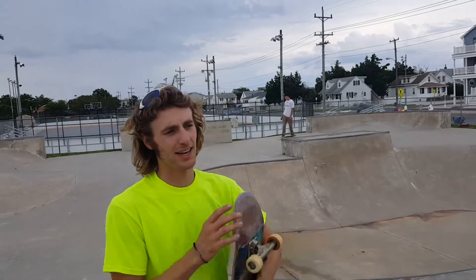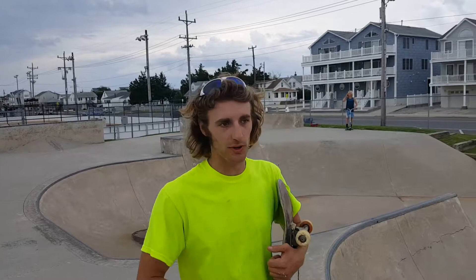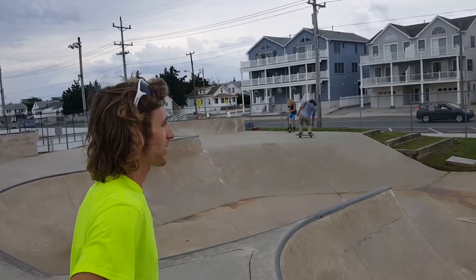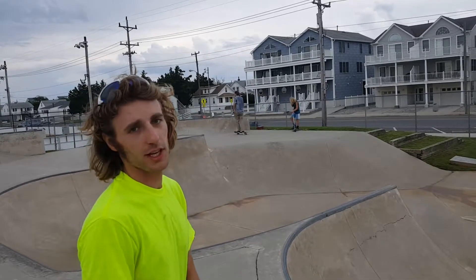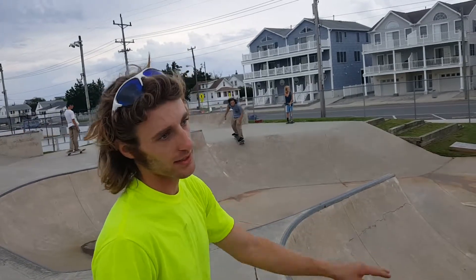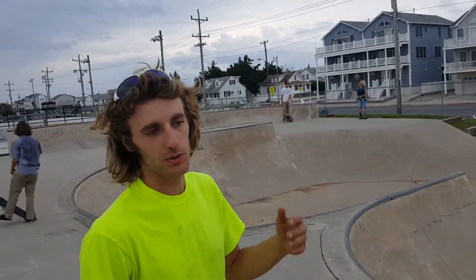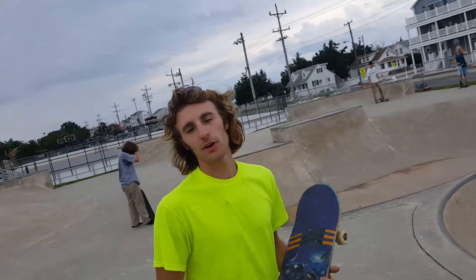We've been here for a while and I've been finding new lines. There's not many rails and not a lot of smaller grindable stuff. But all in all I would give this park a solid 6.5 or 7 out of 10 just because of its location and how evenly and smoothly all this stuff is poured. There are a little bit of groundwater seepage through, but you're going to get that at any low elevation.